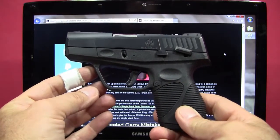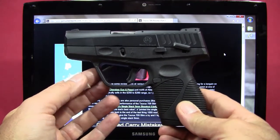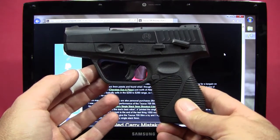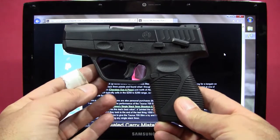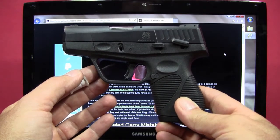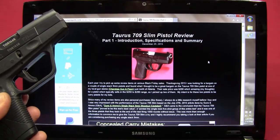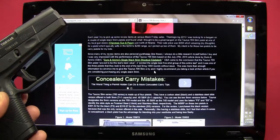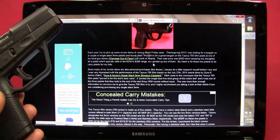Hey, this is Kevin with Consumer Reports. What I've got here is the Taurus 709 Slim pistol. I've done a multi-part review on it, and this video segment is going to be part one where I give an intro and talk about the specifications and give an overall summary. I'm going to try to keep this part relatively short. You can see the webpage version at consumerreports.com where I go through everything and have links to the different parts of the review.